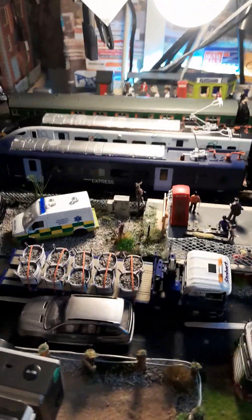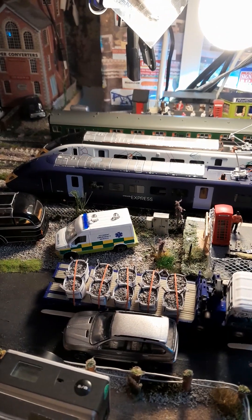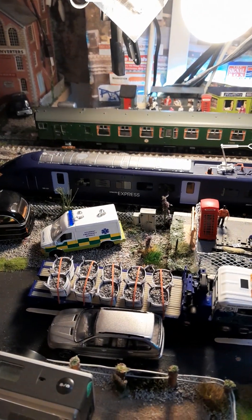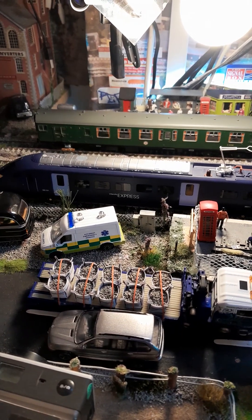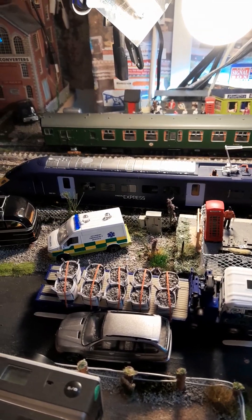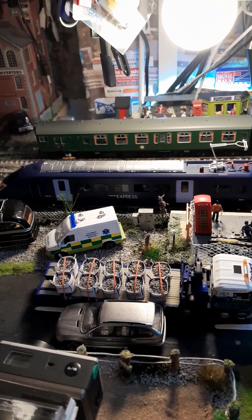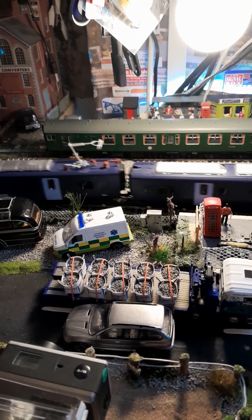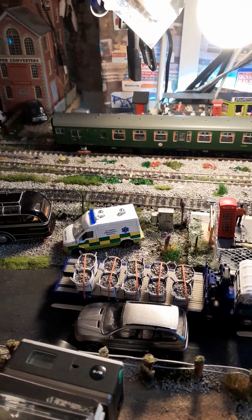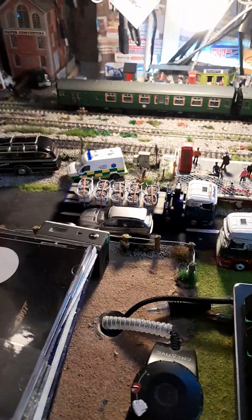We'll set them away — we'll set the Hitachis away first. This one is a special edition of the London 2012 Olympics, comes in a fancy box and everything. And the second one's away, and then we'll set the 411 to it.